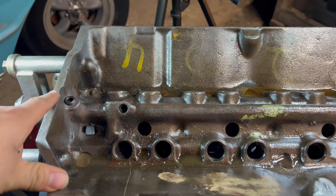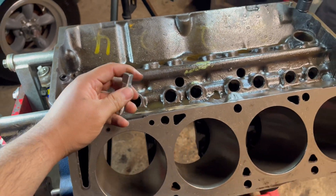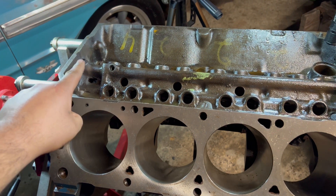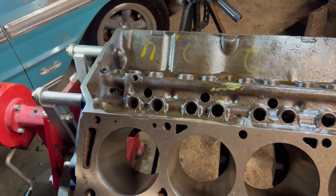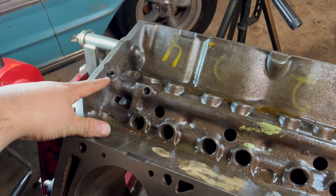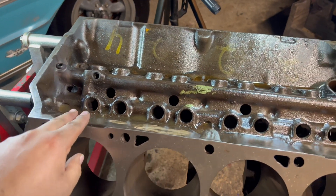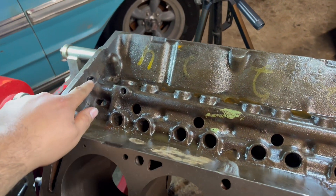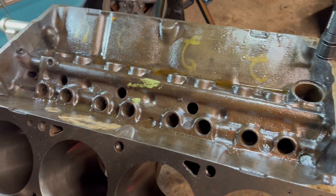I'm going to put some Teflon paste on there once I get the whole block cleaned up. But the best tip I will give you guys: if you get your block machined, have the machinist do the tapping — tap all the galley plugs. I've been doing this for a couple of hours and I still have nine to go, so this is very, very time consuming. If you value your time, pay the $60 to $100, whatever it is, for your machinist to tap these holes. I think that's the best advice for this video.